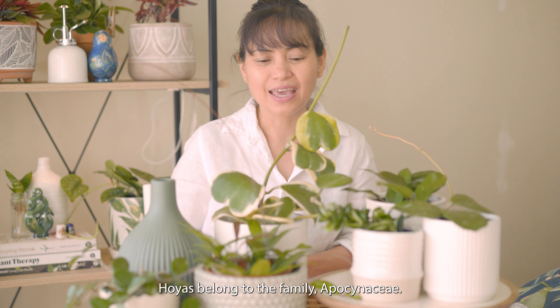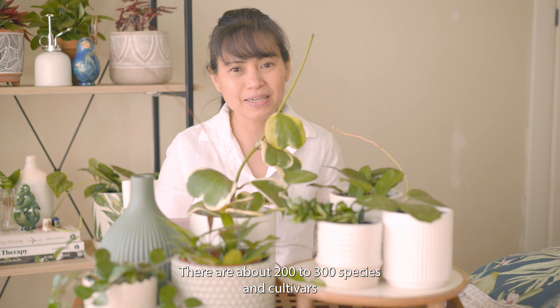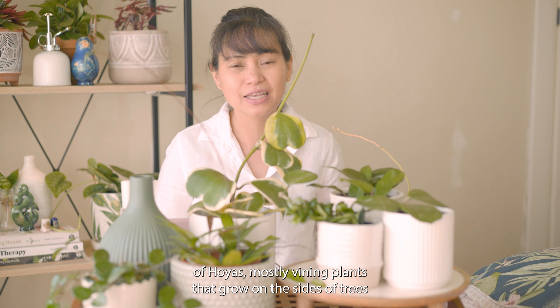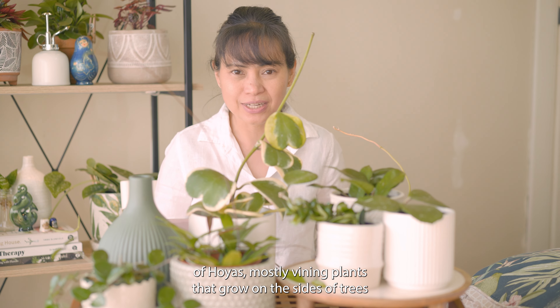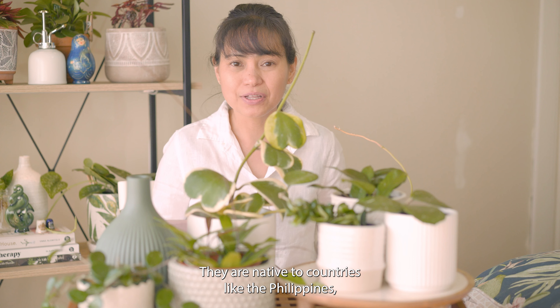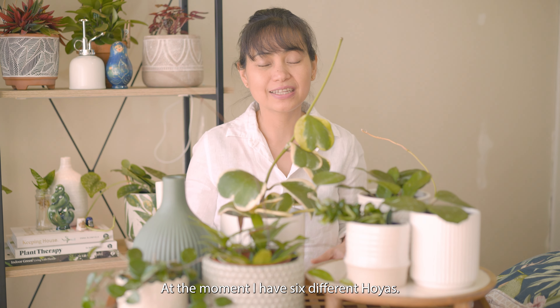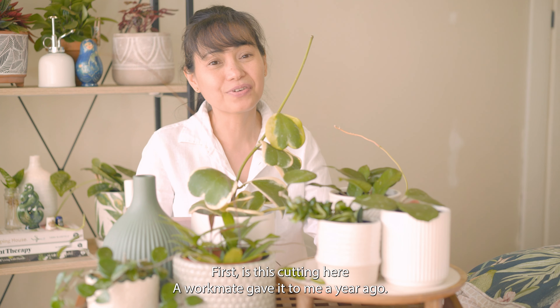Here in my home. Hoyas belong to the family Apocynaceae. There are about 200 to 300 species and cultivars of hoyas — mostly vining plants that grow the size of trees in their natural environment. They are native to countries like the Philippines, Australia, Polynesia, New Guinea, and other parts of Asia.